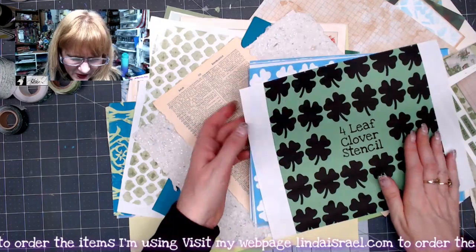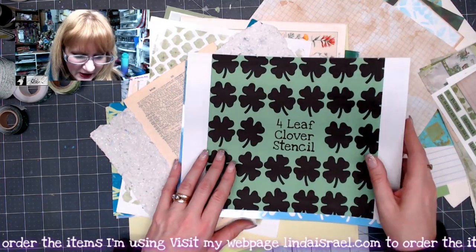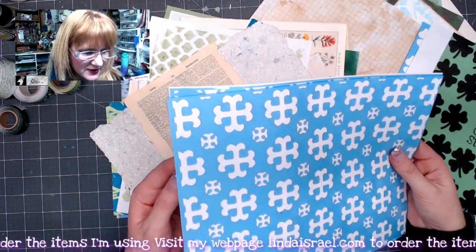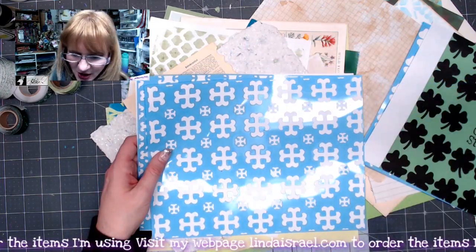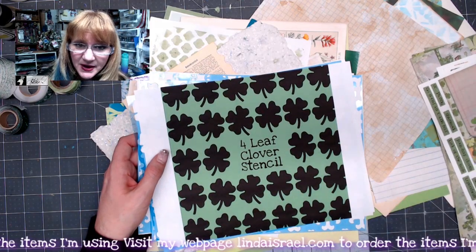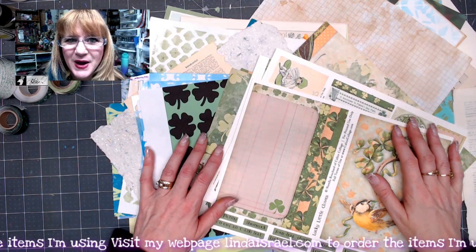I'll also be using some stencils that I designed. I have the four-leaf clover stencil as an option in my shop, and I hand drew these designs — these are a Celtic wallpaper one and two. I'm going to go ahead and fussy cut these elements and then I'll come back and get started on putting together some pages.